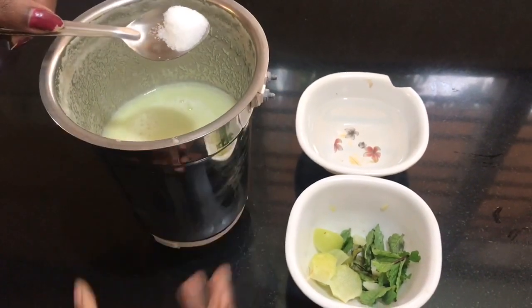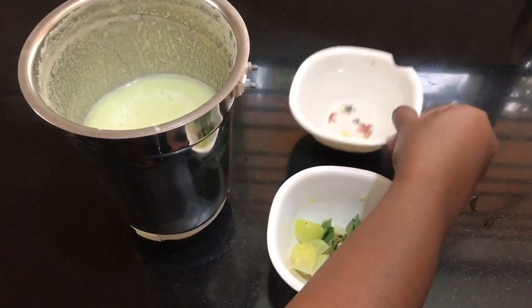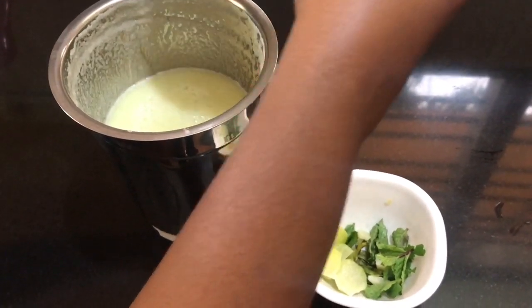It's thick. Now we add salt. Add some salt. Add some water to dilute.